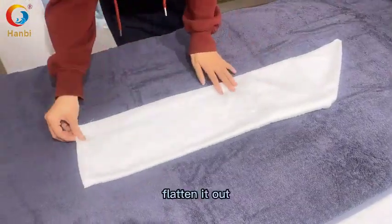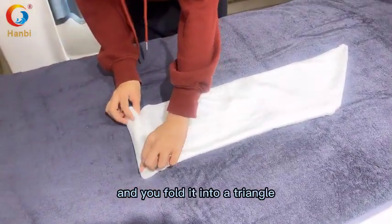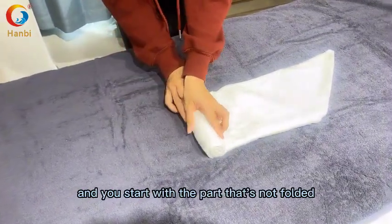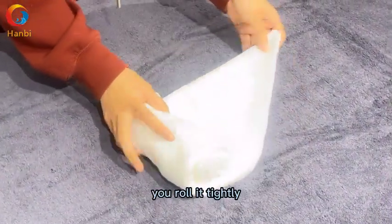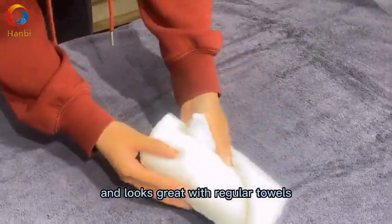Flatten the towel out, then take one of the sides and fold it into a triangle. Fold that side over, then start with the part that's not folded and roll it tightly. It can be used with decorative towels and looks great with regular towels too.